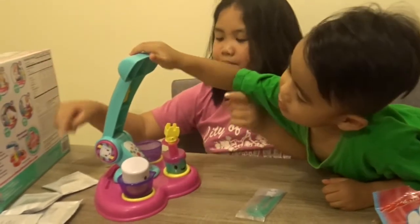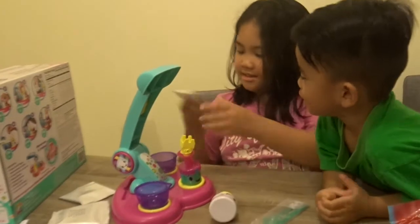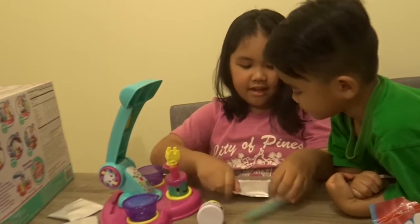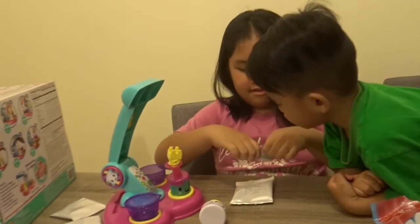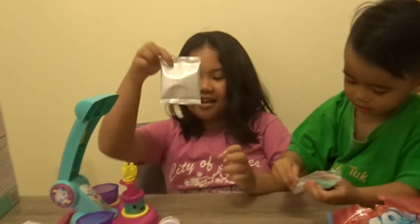Now we're gonna put the cocoa crunches. Yeah, cocoa crunches and the dessert. Yeah, and the decorations. Me first! I think we should first do this. No, no, no. Okay, you open my crunches, I'm gonna open those.